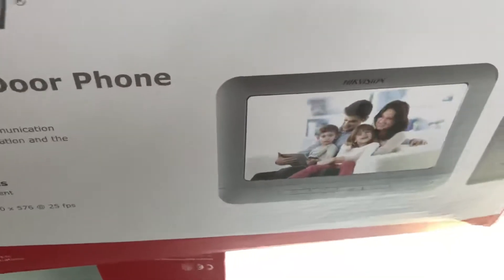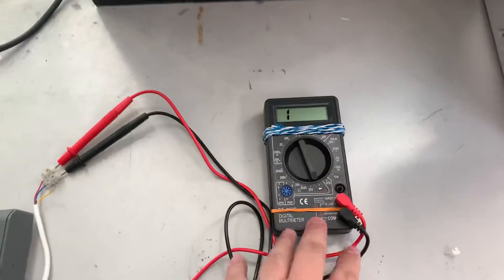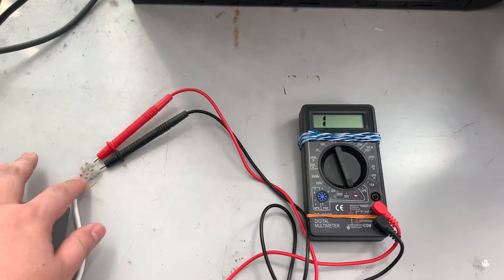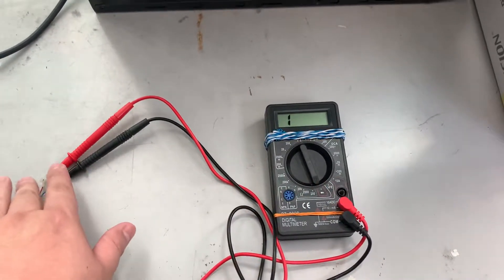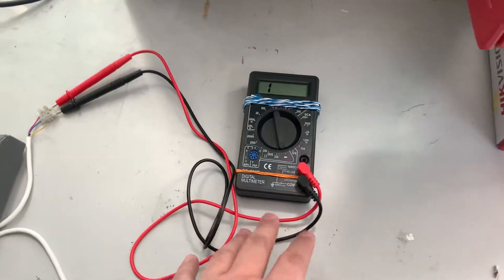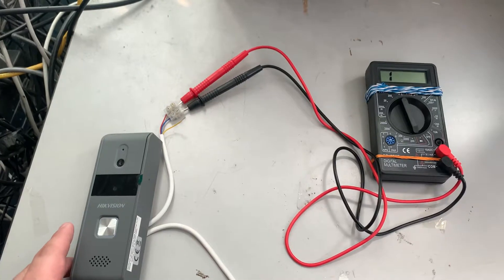Now let's come to the demonstration — how we are going to operate it. You can see the multimeter here. This is currently on COM and NO. Blue is COM, three is NO, and this is NC. So this is a dry contact: just COM and NO and NC, something like that.